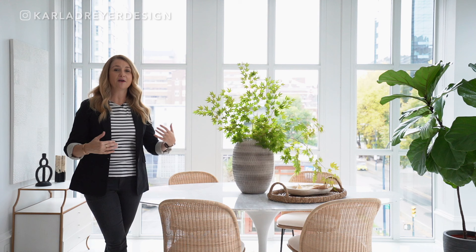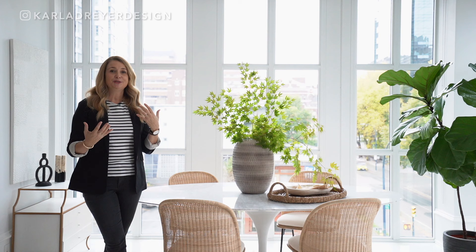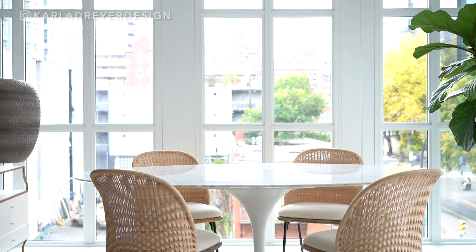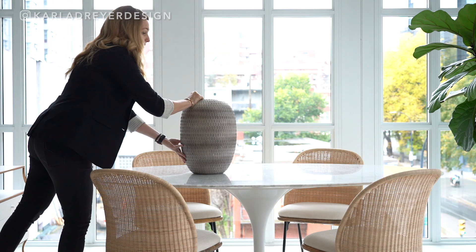When it comes to our dining room tables, I really find that we forget to put things on them. Obviously when we're eating at them we do, but I feel like the dining room table is an opportunity to style and to have things on it that you love. So I'm going to show you just a couple things that we did with this dining room table that made a huge difference. You can see here it looks great, but it just looks bare and really needs something.